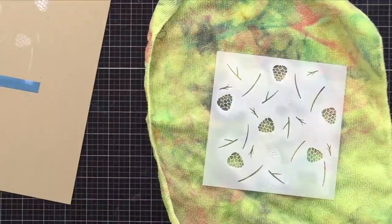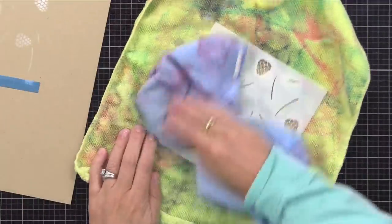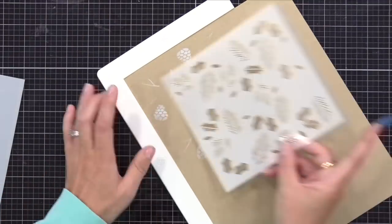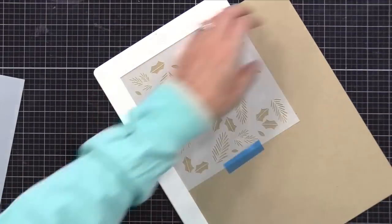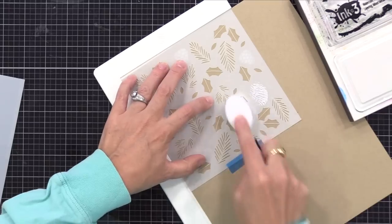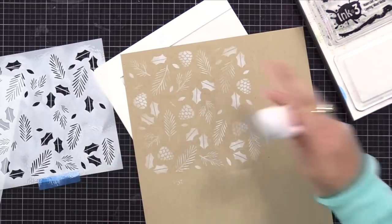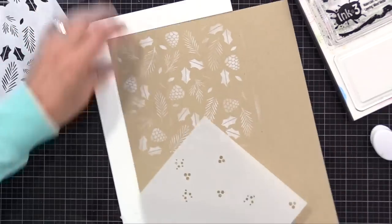I'll set this first stencil aside after I clean it. To quickly clean it, I'm spraying it with rubbing alcohol and then wiping it with a dry cloth. You could also wash it in the sink. I'll link to the bottle I like to use in my description below. Now it's time for the next layering stencil. Over this one, I'm also putting white ink. The color will all get added later. I like to do all of the white ink first so I can let it dry and then add color on top. After doing white ink over the second stencil, we add the third and apply white ink over that too.